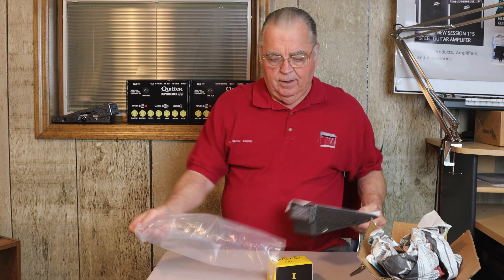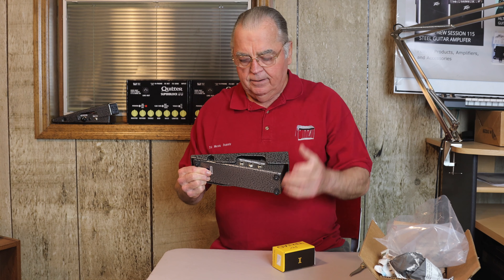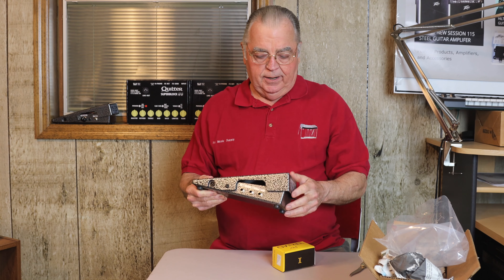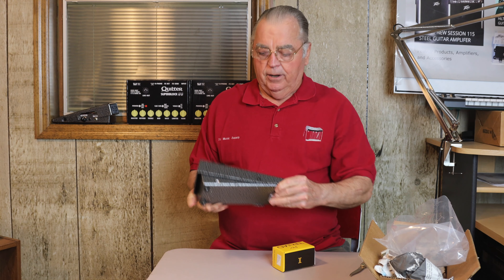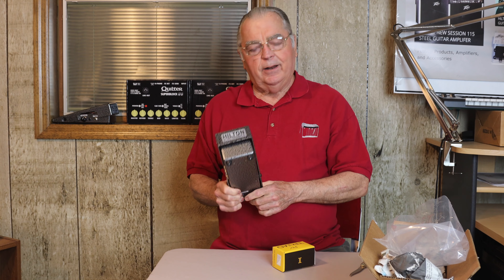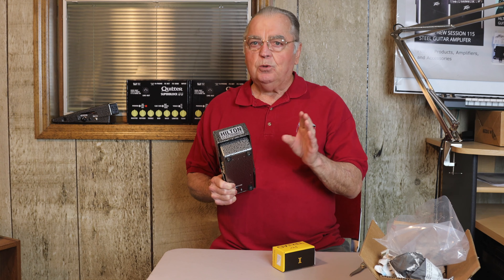On this side, you have your ins and outs. You've got two outs on a regular and an in. You have a power plug right there — you just plug it in and the light over here will light up nice and red. You're off and ready to go.